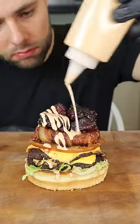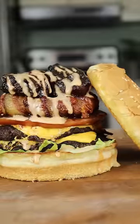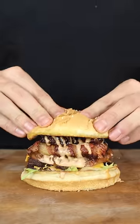Check out ButcherBox in the description. Right now, they're not only giving away free ground beef for life, but they also offer huge variety and incredible value on some of my favorite humanely raised products.